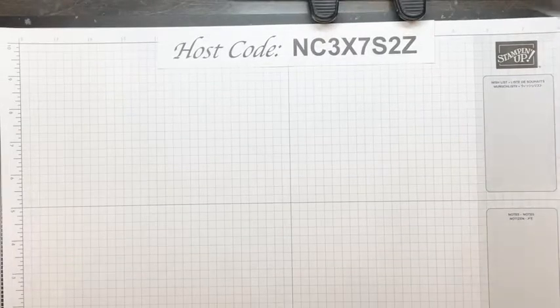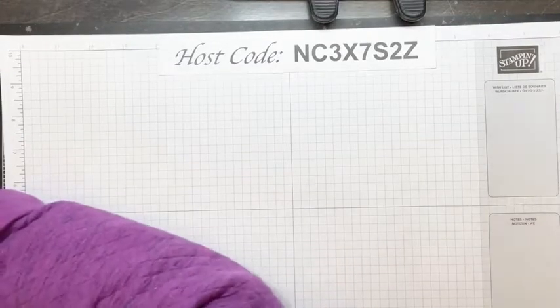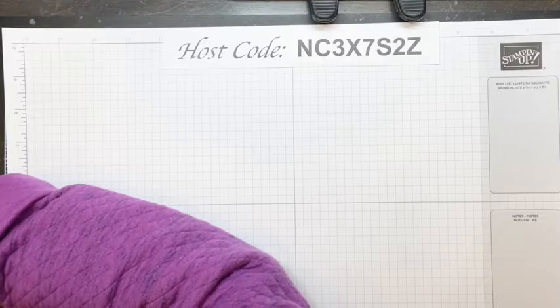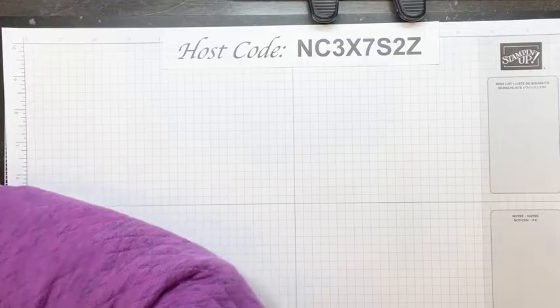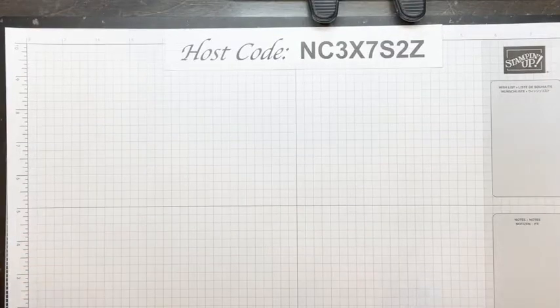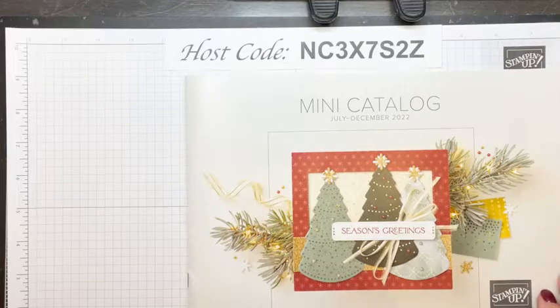The only way you're going to get my PDF tutorial is through my newsletter — they are exclusive to my newsletter subscribers. Right now, before we get going on this project, I'm going to put the link to sign up for my newsletter in the comments so you don't miss out on any PDF tutorials. The PDFs have a list of all the supplies used, the order numbers, prices, complete directions with measurements, and close-up pictures.